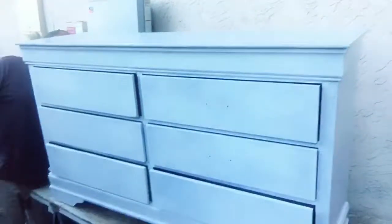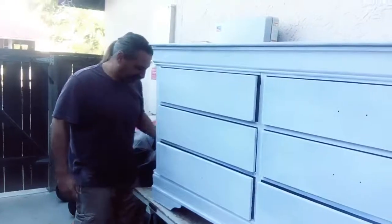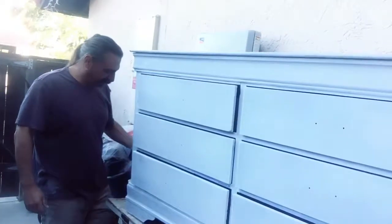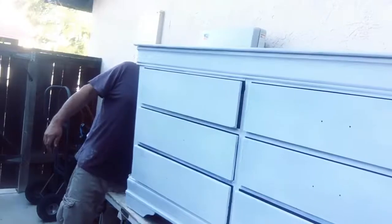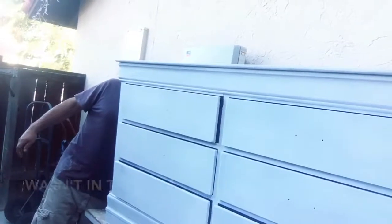Hi! Today we are painting furniture. Show me your furniture painting face. Where did we get this amazing piece? In the dumpster. That's where we got it. It's a recycled thing — it was left out front of someone's house and we have adopted it.